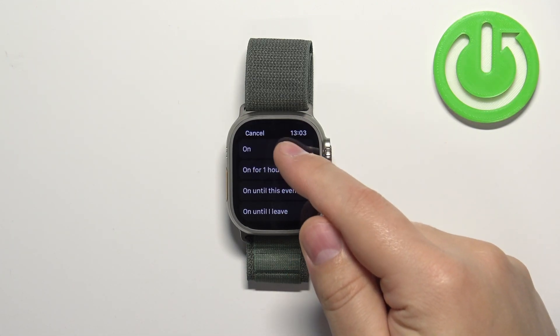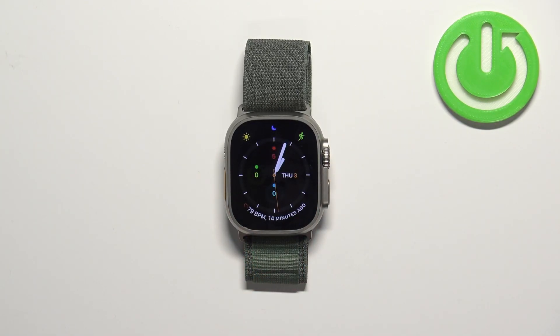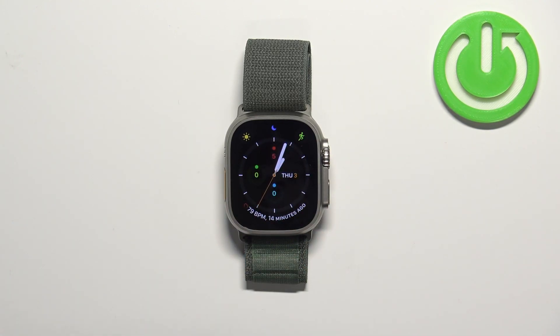Now I'm going to select the On option, and as you can see the focus icon changed color — this means that the Do Not Disturb mode is enabled. You will also see the focus icon on the current watch face on the home screen. That's how you enable the Do Not Disturb mode.